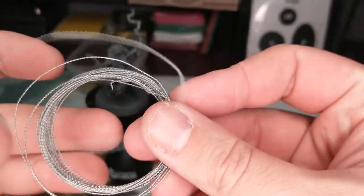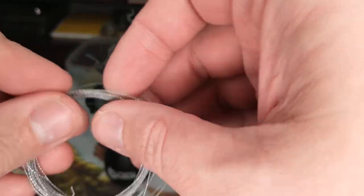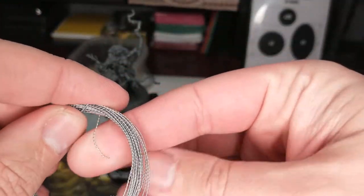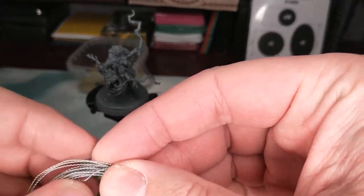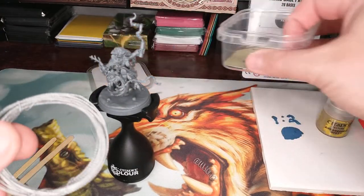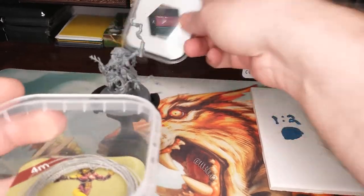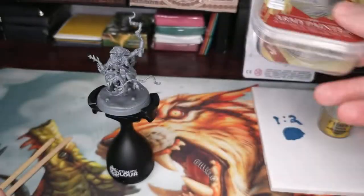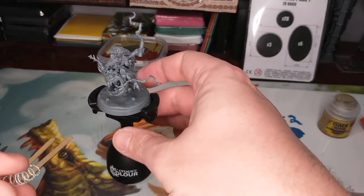I'm gonna take this razor wire spool and just kind of roll it back up and roll this around like it was when it came, to give it a little bit of shape and stay. I think I'm gonna find another spot to store this, because you might have noticed the container that Army Painter uses is huge compared to how much razor wire is in it. That's okay - you could use a container for something else. I'm gonna stick it in there for now and find another spot, a drawer or something.